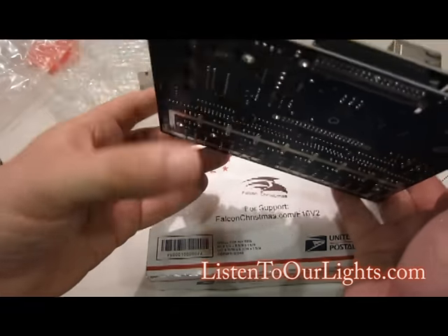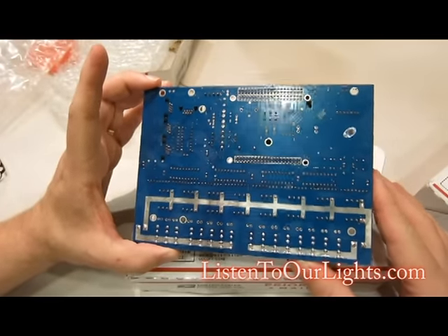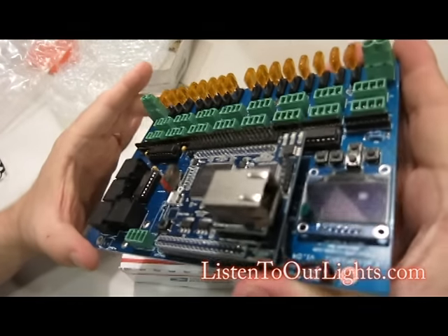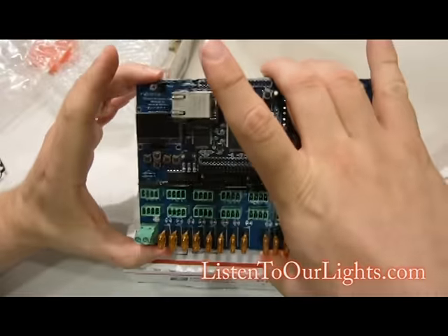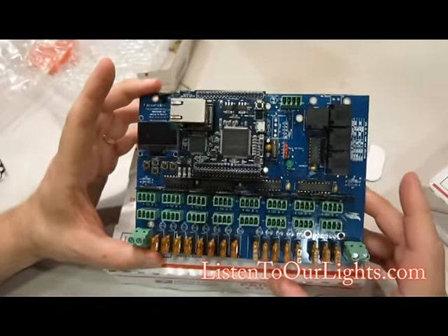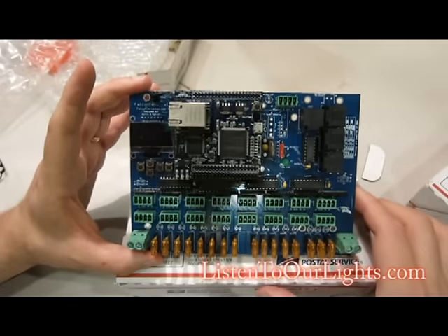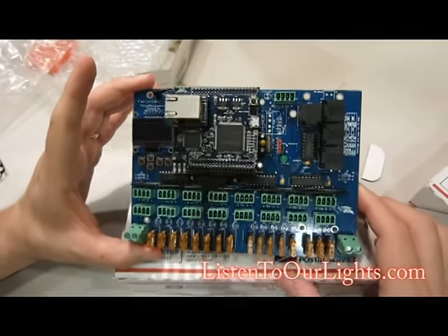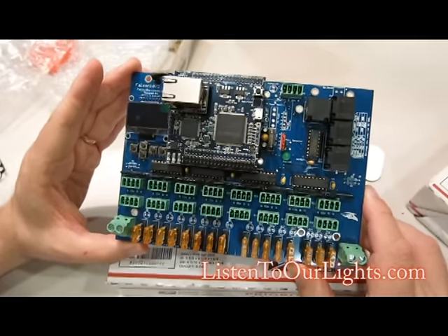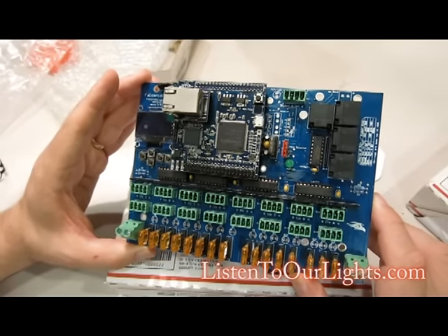Very nice board, very nice design. Let's take a look at the bottom — those are some thick traces. One challenge of the Falcon board is getting it to fit in a standard CG1500 plastic enclosure. This was designed by David Pitts — you can even see right here it says Falcon Christmas D. Pitts, and this is V104. All of the firmware is in the public domain, thanks to David. I understand that GMSN Devices even helped collaborate on getting some of the protocols up and running, like the GE 5W bolts.